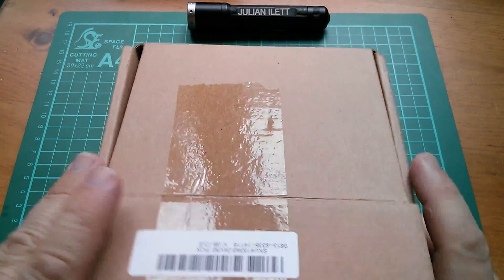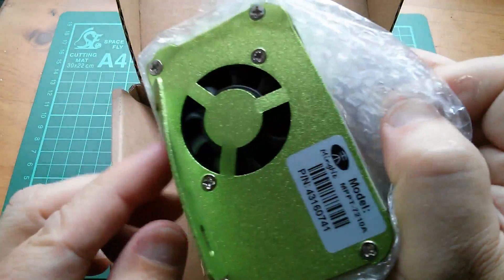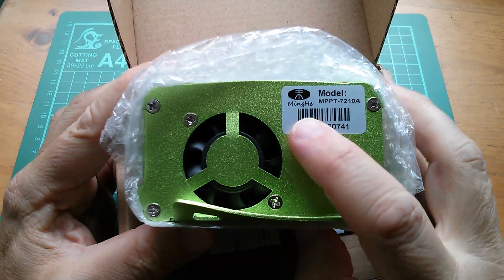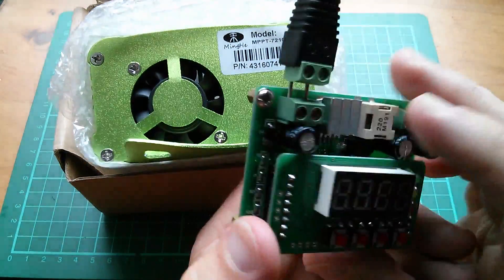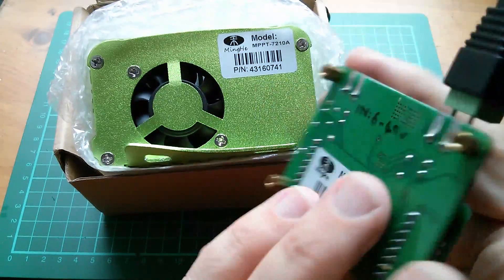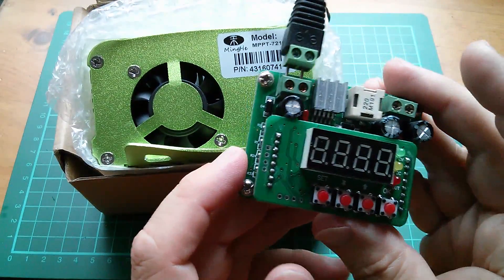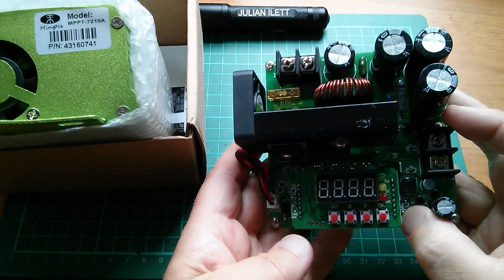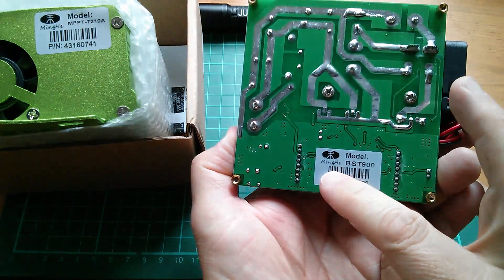So the briefest of unboxings — here it is in this lime green colour, it also got a little bit dinged there. This is very interesting because this is made by the Ming He company, and that's very interesting because Ming He are the people who make these little power converters, these DC to DC power supplies with the digital interface. This one is the Ming He B3603 which I use a lot as my bench power supply, and this is another one I got recently which is a 900 watt boost converter that can go up to 120 volts on the output — another Ming He product.